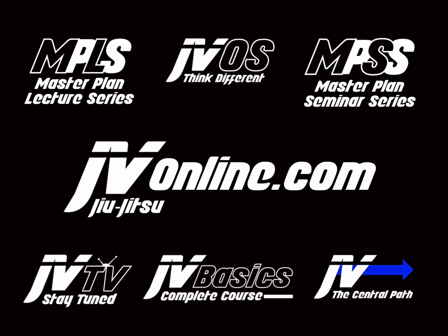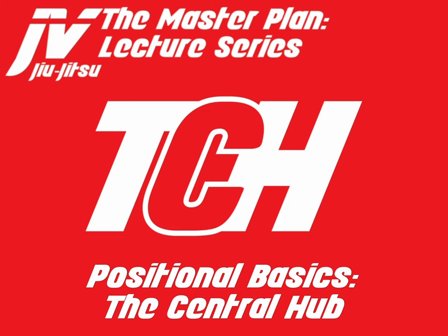This video is brought to you by jvjujitsuonline.com, the home to all JV Jiu-Jitsu content, your source for strike-based Jiu-Jitsu. Welcome to the Master Plan Lecture Series. My name is Javier Vazquez, and today we have a very important lecture: Positional Basics, The Central Hub.